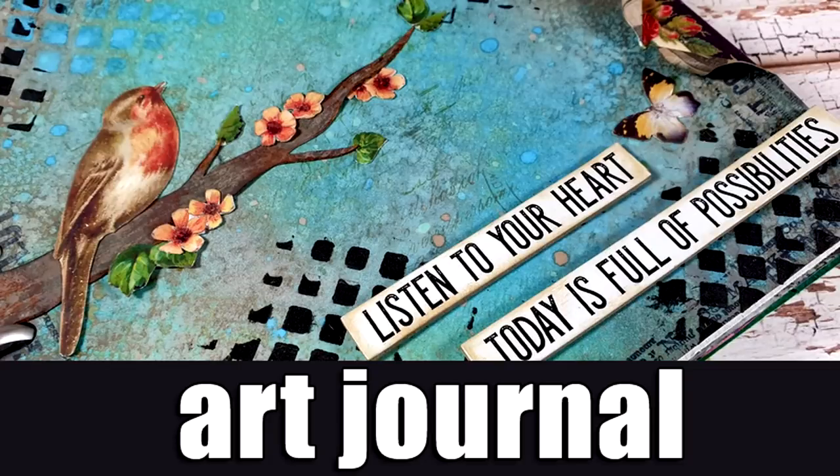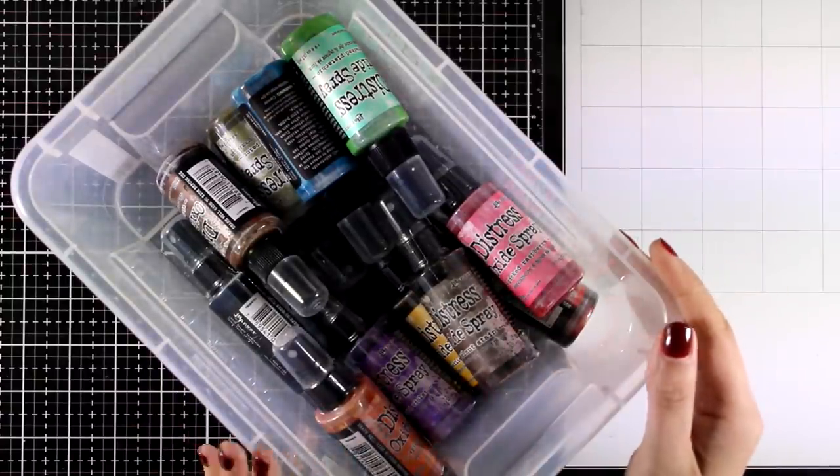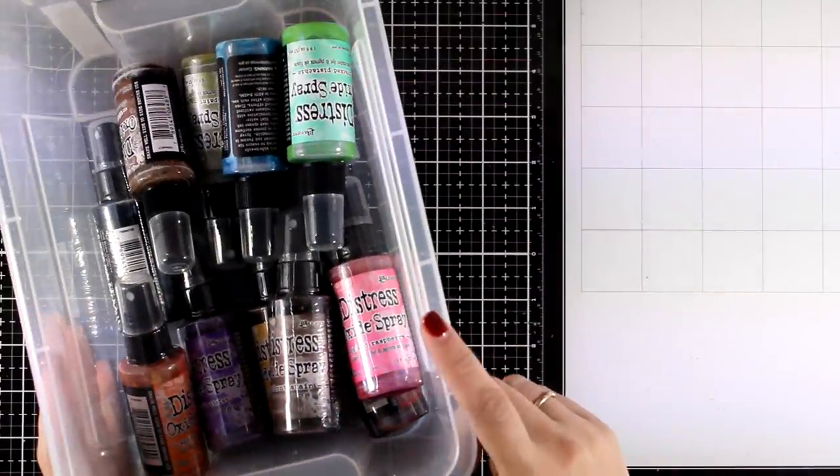Hi, it's Vicky here and today I'm back with a new art journal layout. I have the new Distress Oxide sprays here and today I'm going to play with them to create a really fun background.